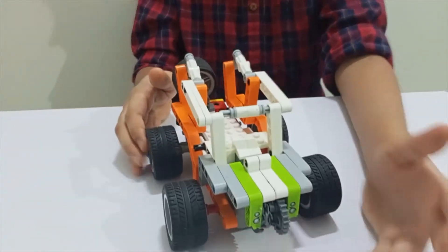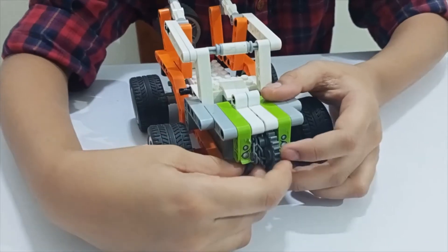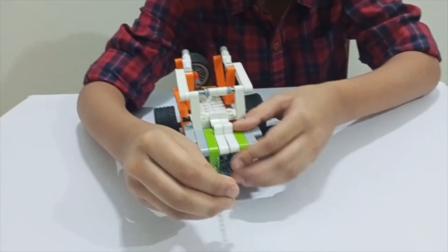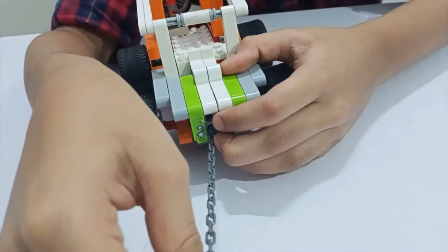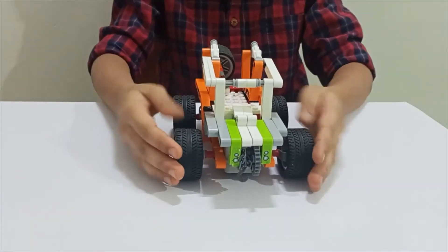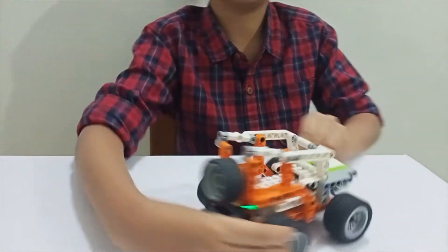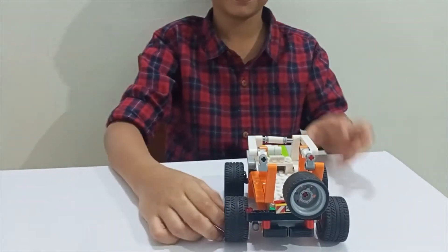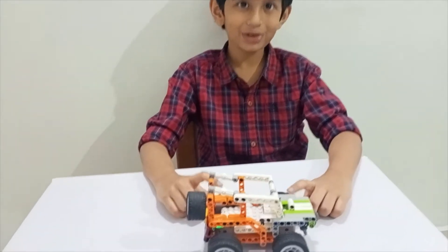It is app controlled. It has a winch mechanism. So it has a spare tire here at the back — this is our spare tire. So it is an app controlled Jeep.